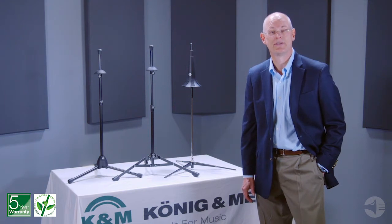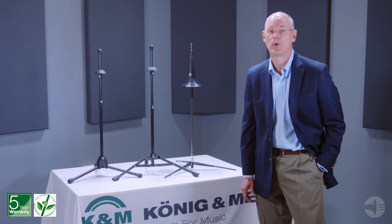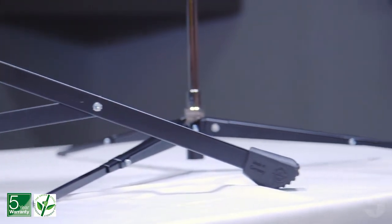Our products are built to last and are made in an environmentally friendly manner so that musicians worldwide can focus on what's most important, their music. K&M's family of trombone stands have been the player's choice for decades. All of our stands ensure stability using wide tripod bases.